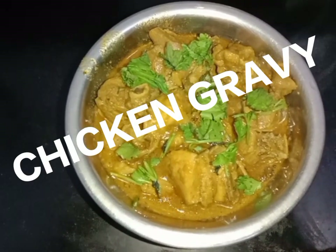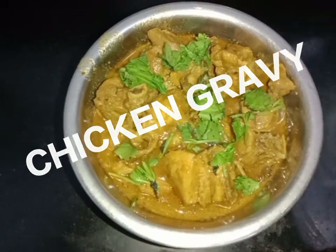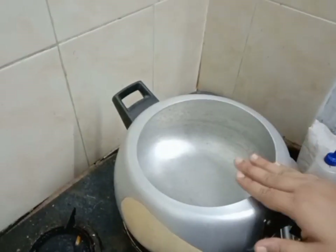Hey friends, now we are going to make chicken gravy. How can we do this? Now we are going to make chicken gravy.